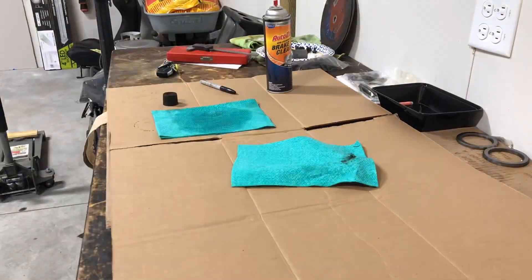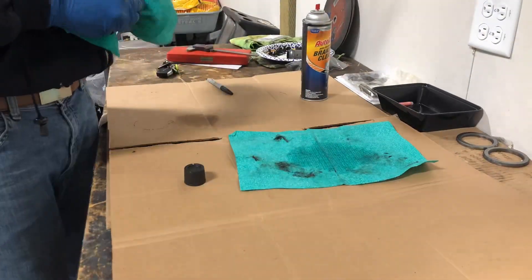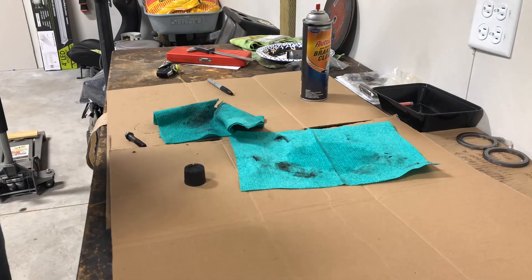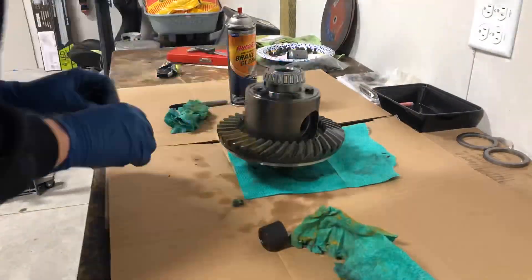I've messed with my exhaust hangers a little bit to make sure there's clearance. Just like always, step one: make sure your parts are clean. You want to make sure when you're taking measurements that you're getting repeatable, accurate measurements, and once you put oil in this thing there's no turning back. You don't want that oil to get dirty or contaminated. So take your time, get a nice clean work surface, get some shop towels, some brake clean, and clean it all off.